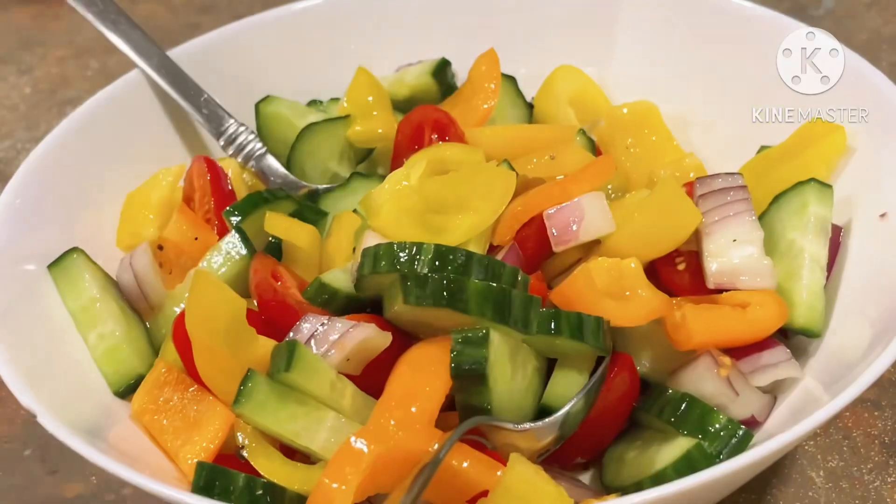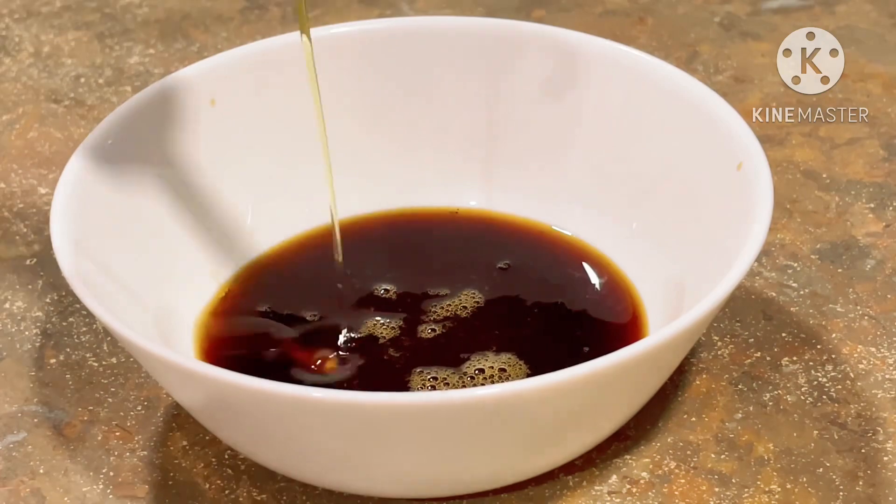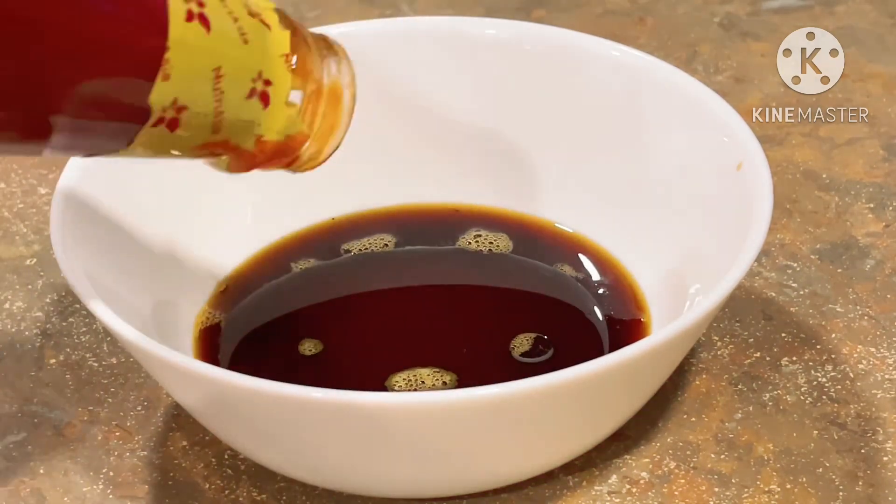Adjust the measurements to your taste — I usually just eyeball it. Now we still have time to make the barbecue sauce. In a small bowl, combine all the listed barbecue sauce ingredients and mix well.